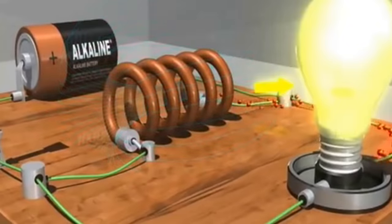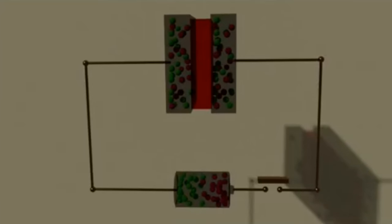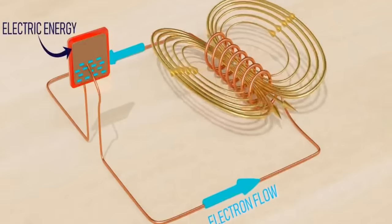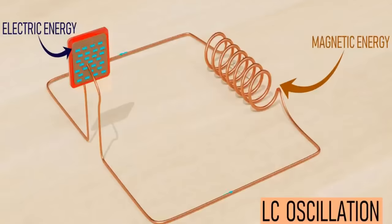An inductor is a way of storing energy in a magnetic field in an electrical circuit, but there's another way and that's in a capacitor. In a capacitor it stores the energy in an electrical field, but when the electrical field collapses it again pushes a current. If I attach these two together — an inductor connected to a capacitor — one will push the other forever.